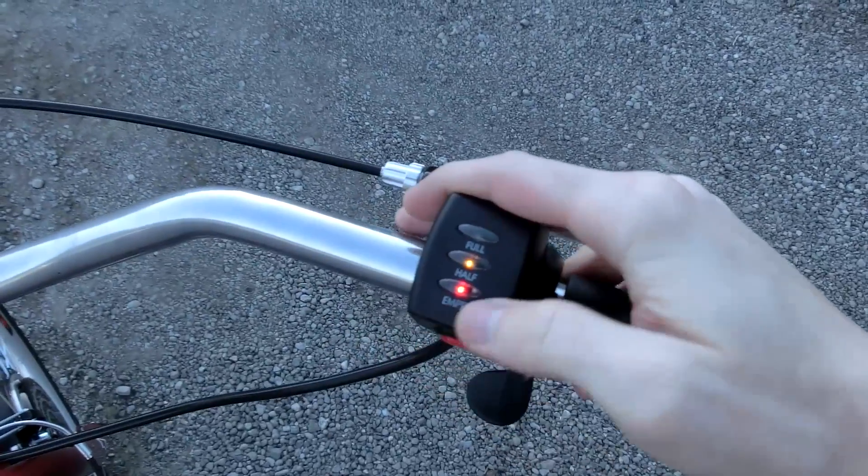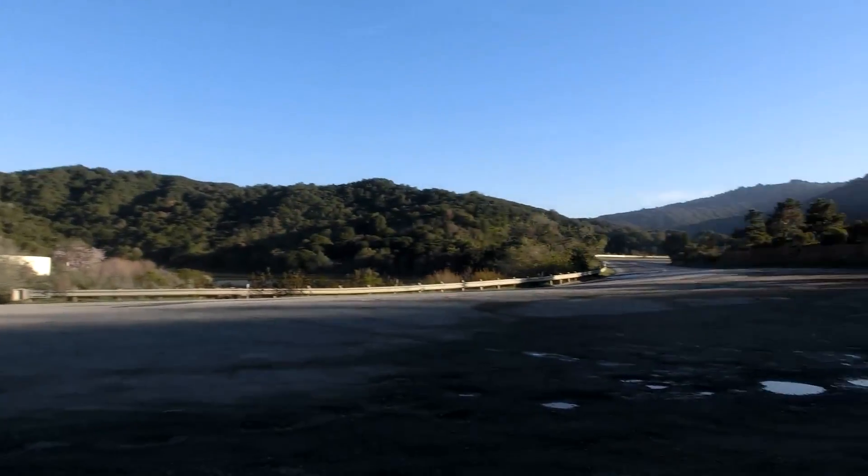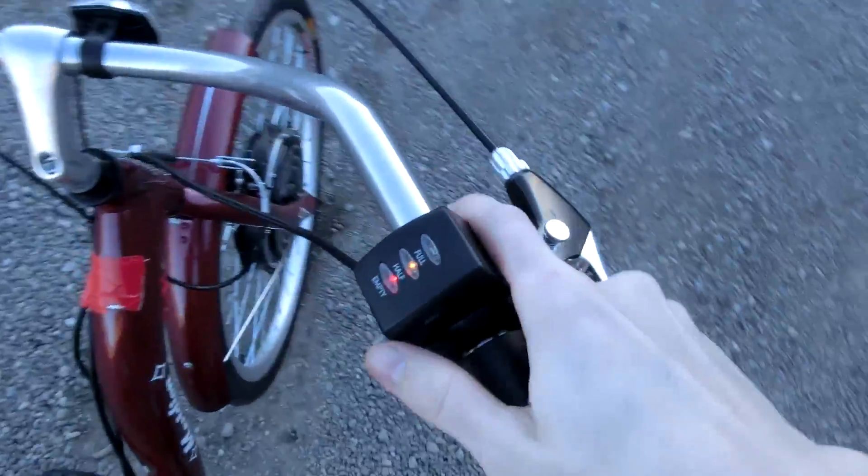This ride is really chomping through my battery life, so let's go back home and I'll rig up a charger so we can charge the battery.